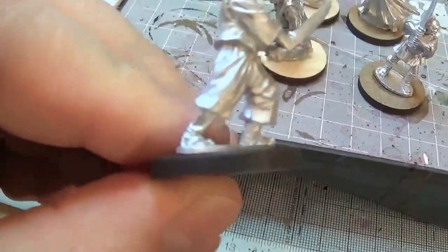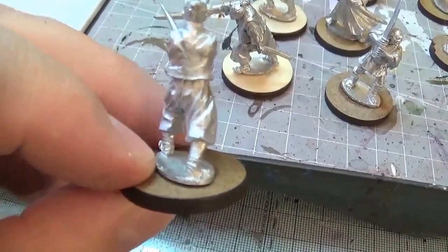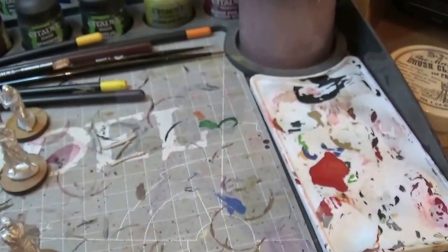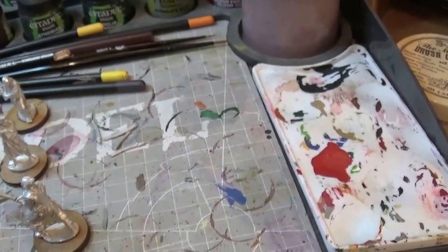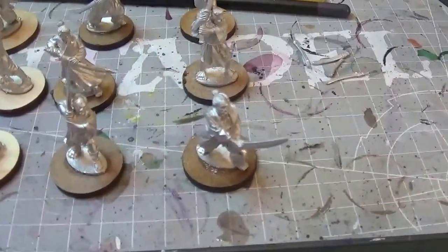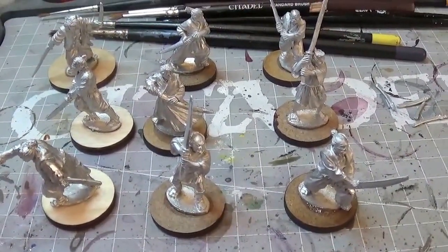They're easy to put textures, paint, or whatever on, and flock and whatever else. And if I want to, I can put a two pence piece on them underneath to magnetise them to magnetic strips.